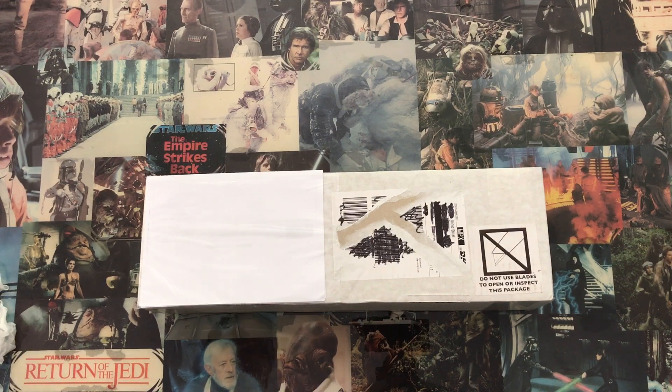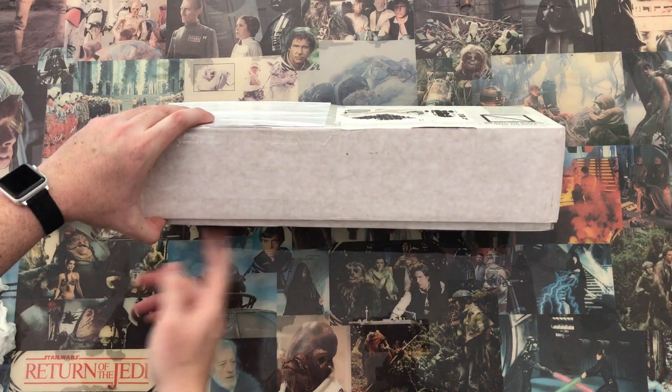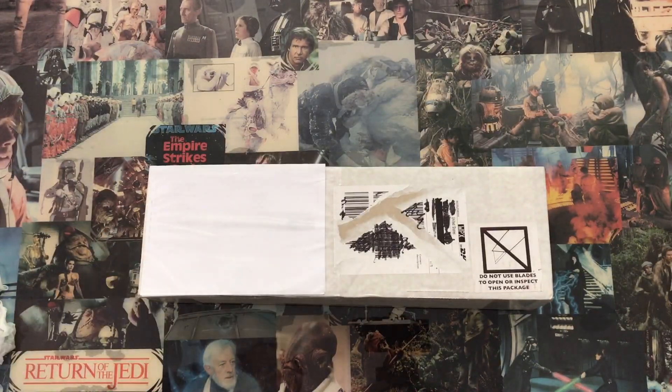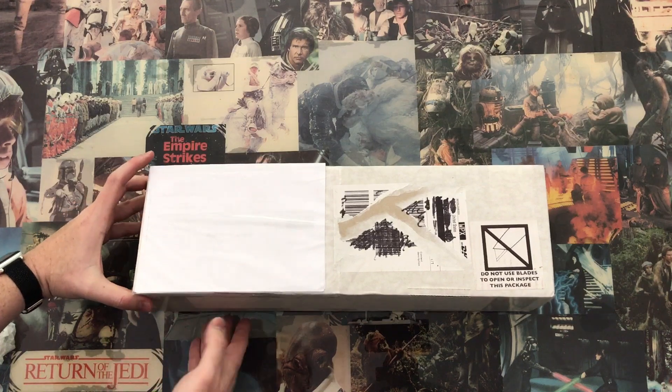Okay folks, I'm going to do an unboxing of my KR Sabres Ahsoka. I haven't done anything, I haven't looked inside yet. I've just slicked the tape and removed the waybill, etc. So let's get to it.